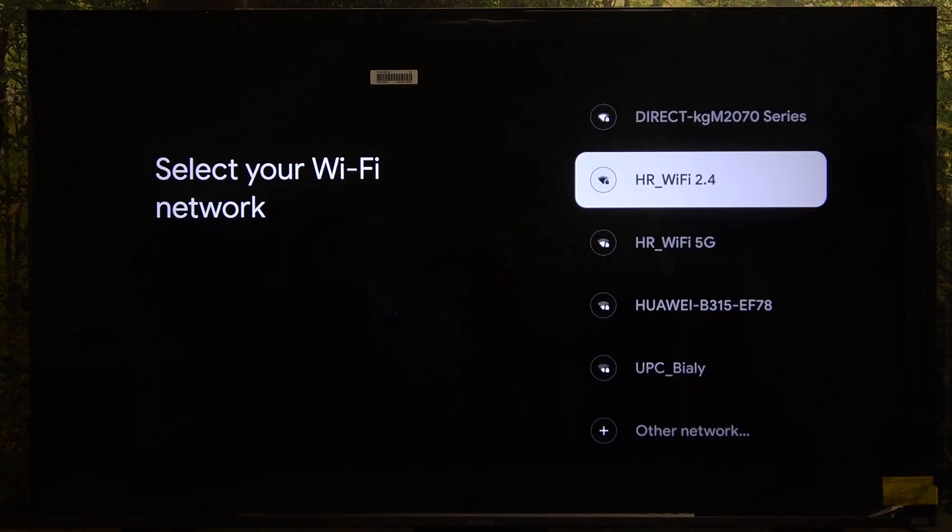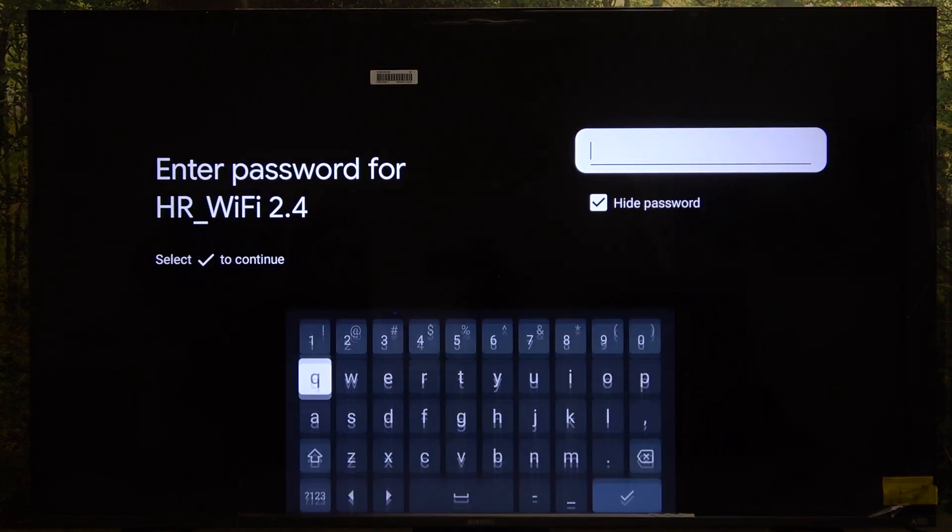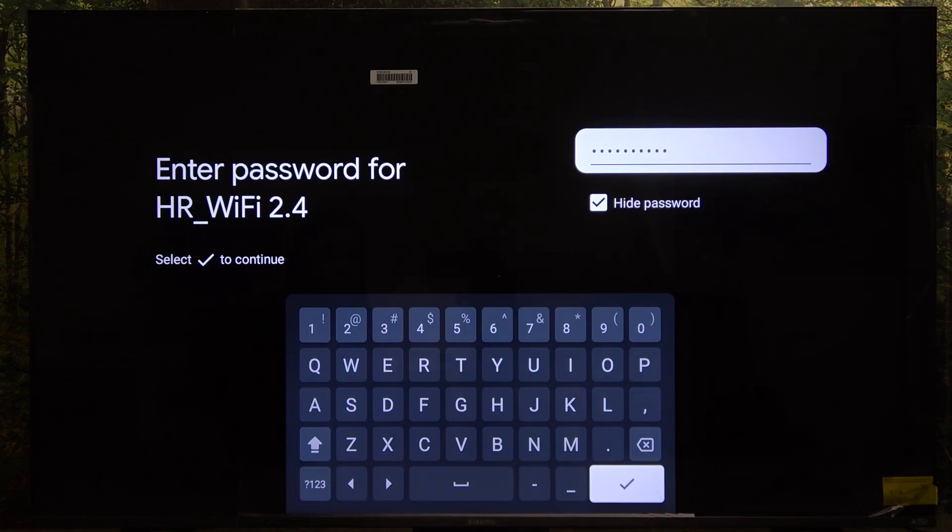Click on OK and now you can select your Wi-Fi network. I'm going to select mine, enter its password, and approve it.